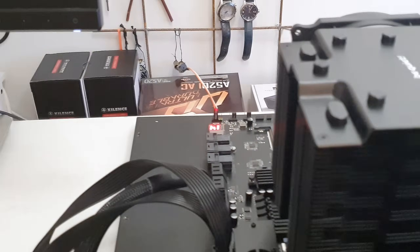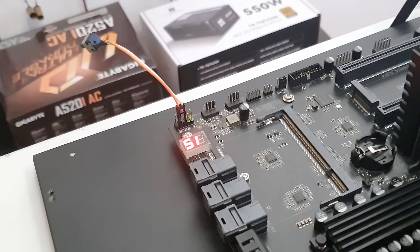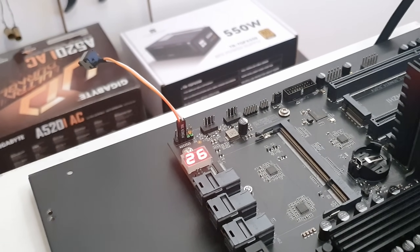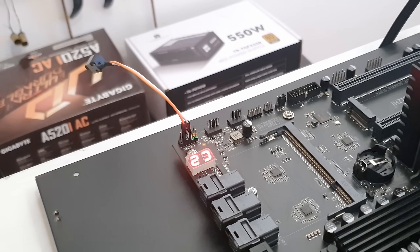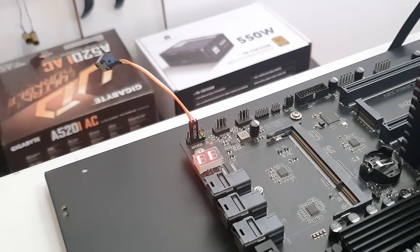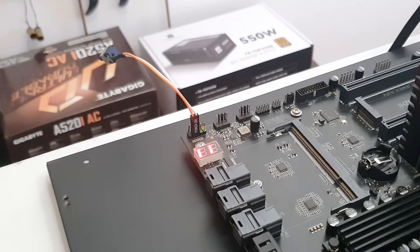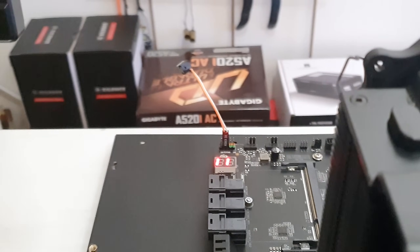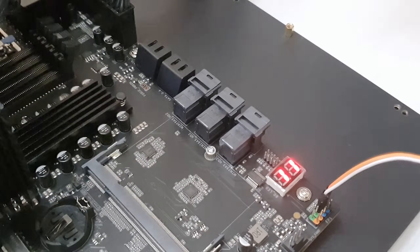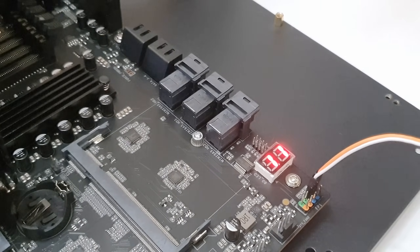At least the fan is spinning up. Let me check the LED indicator — we have some post codes running. We're seeing code 11. Let's give it a few more seconds and hope for a boot.